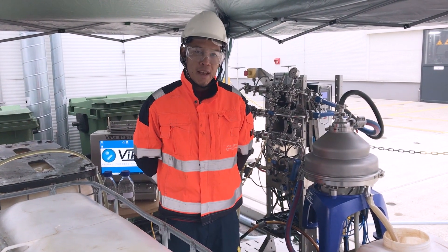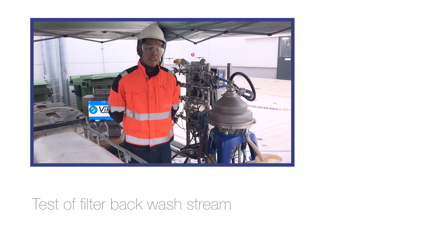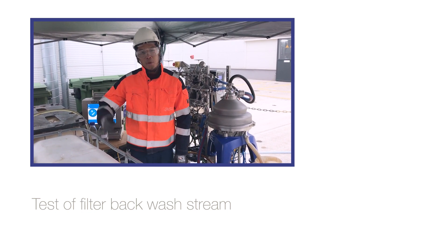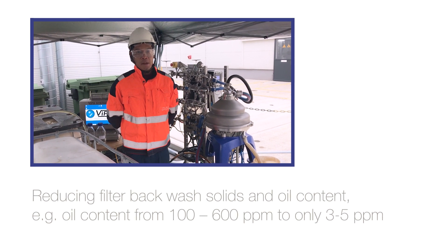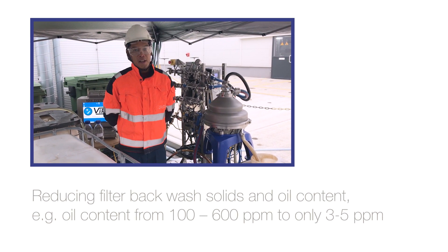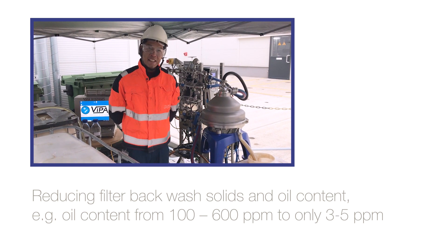Hi, we're out here with the Explorer test unit. What we're doing today is taking the backwash water from our customers for the walnut shell filter. We're trying to see what we can do in terms of helping them reduce their oil PPMs in the water content. And yeah, hoping for a successful test.